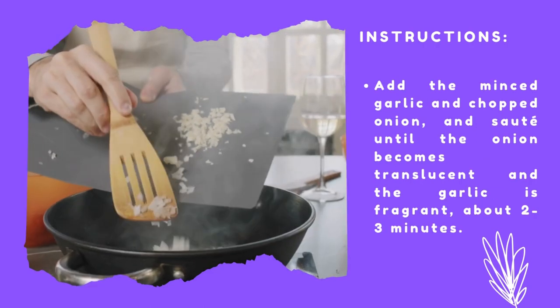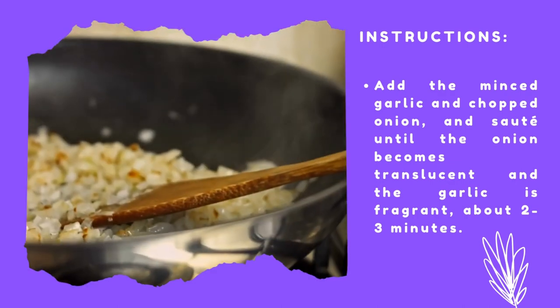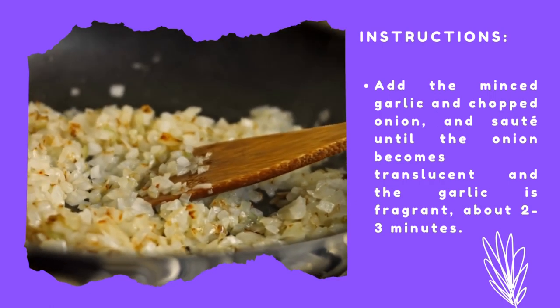Add the minced garlic and chopped onion and sauté until the onion becomes translucent and the garlic is fragrant, about 2 to 3 minutes.